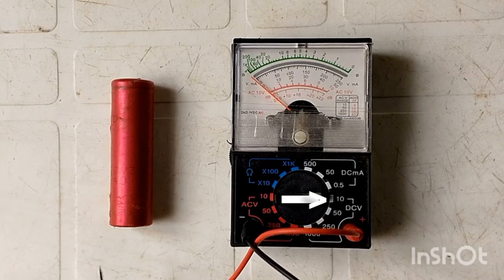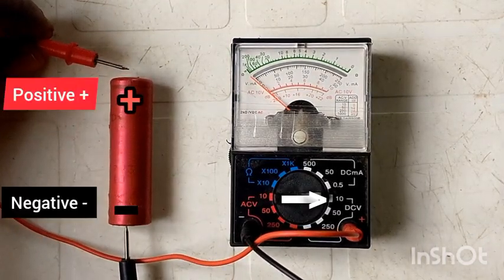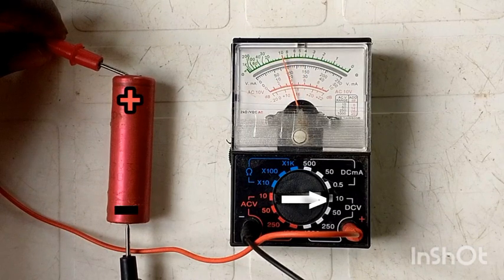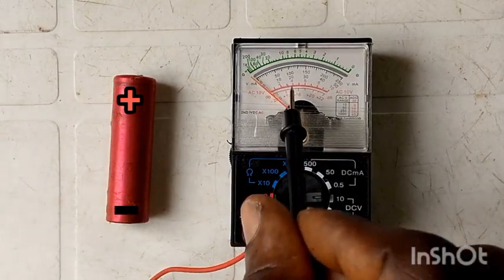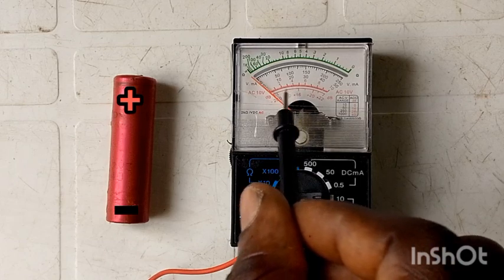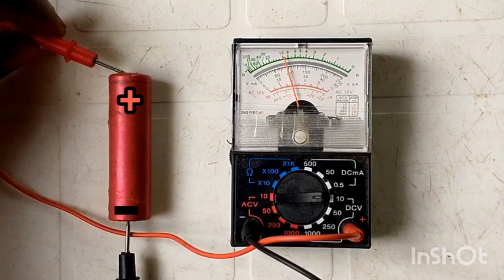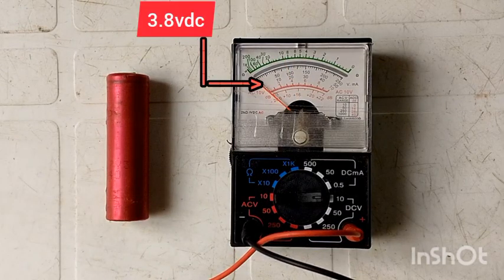Let's test our battery. The top is the positive and the base, which is the bottom, is the negative. You can see the multimeter reading. To check the voltage on an analog multimeter, you have to pay attention to the red needle. It's around 3-point-something — you see 2, you see 4, it's in between 2 and 4, which shows it's around 3-point-something, almost 4 volts. That is how you check a low voltage using a multimeter.